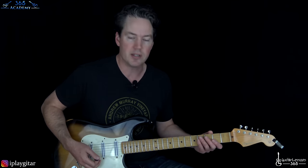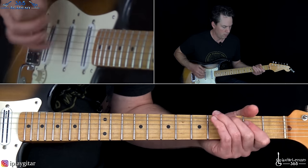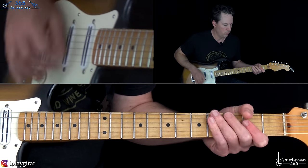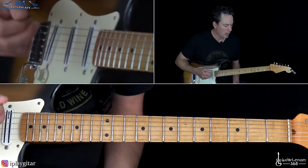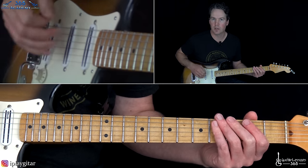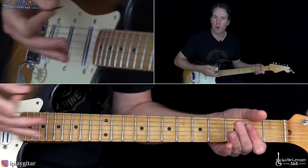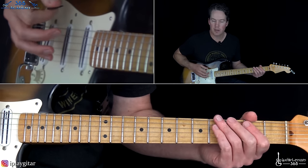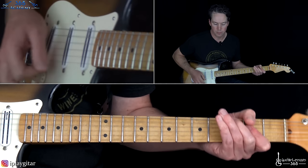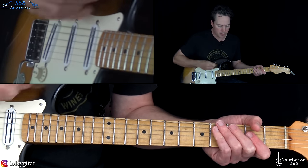Let's jump into this intro. Classic — right after 'Eruption,' right into it. We're going to start with a slight bend at the third fret on the low E string. Then you're going to hit an A major chord twice. And then another slight bend on the low E string, and then back to the A major chord. There's a quick little down-up there with a muted string.